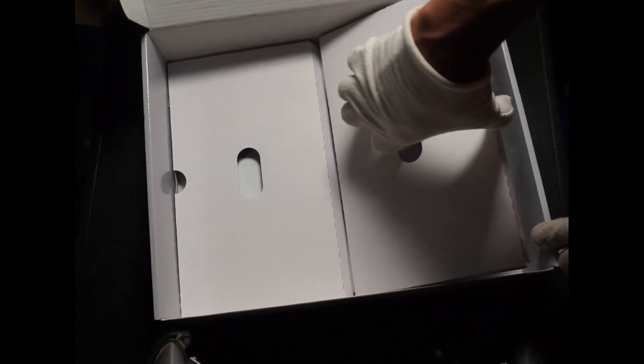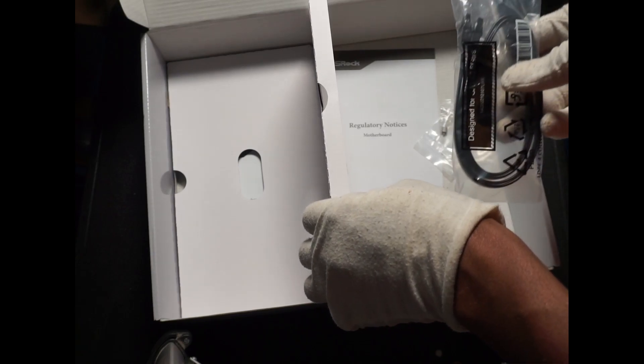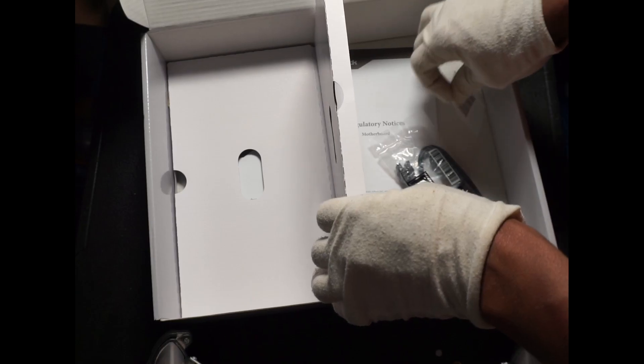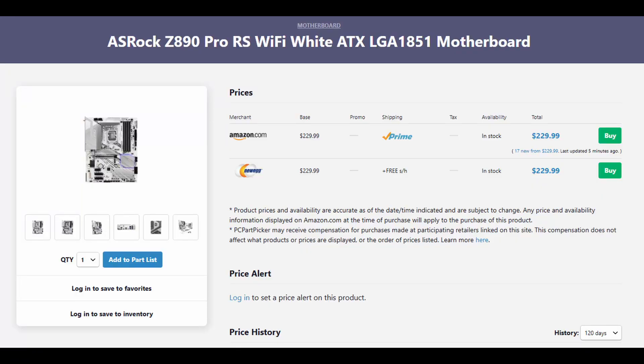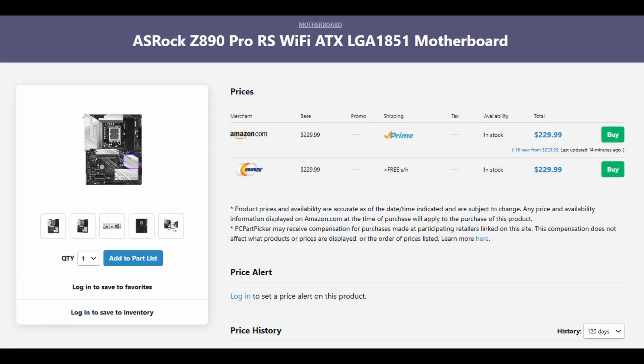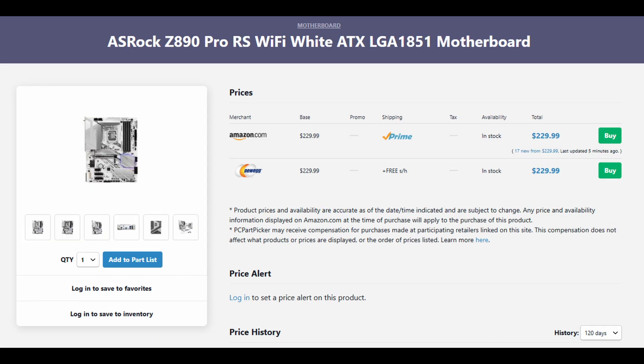Motherboard pricing has gone up in recent years, but so has the price of just about everything else. The ASRock Z890 Pro RS comes in at a price that I'm comfortable with. There are two different models and two different color options. The standard edition comes in at $219, but for $10 more at $229 you can get the Wi-Fi version, which includes a built-in Wi-Fi and Bluetooth module — a great option for only $10 extra.